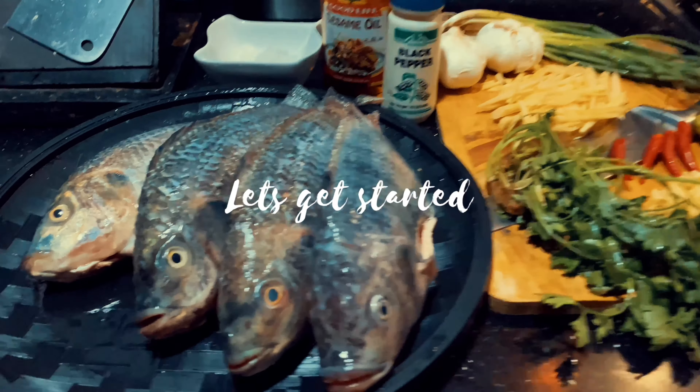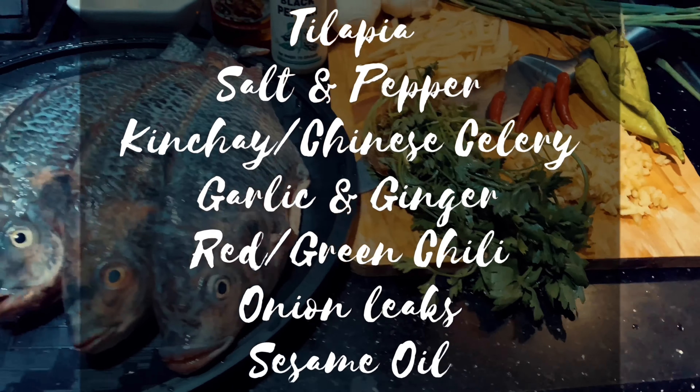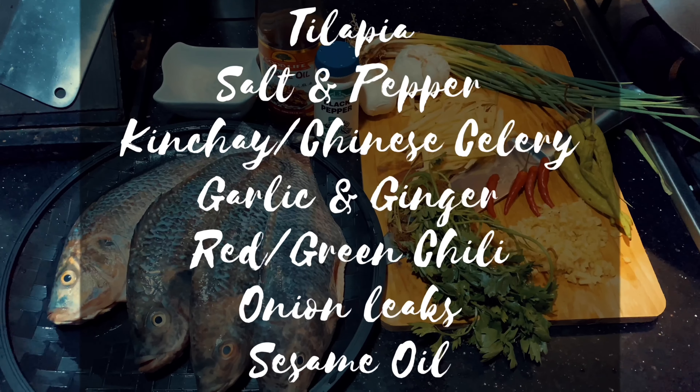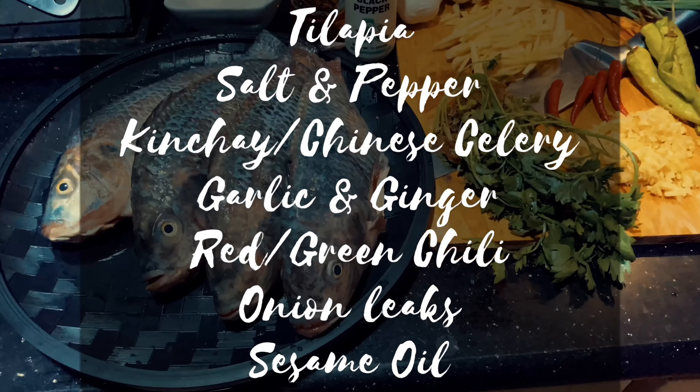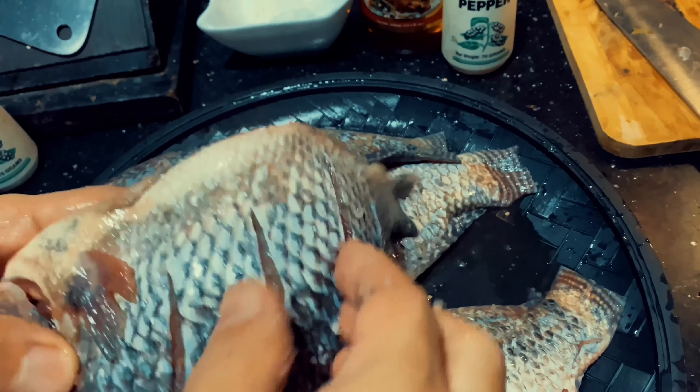Let's get started. Here are the ingredients. First, slice your fish to look like this and remove the scales if there are any, just like this.